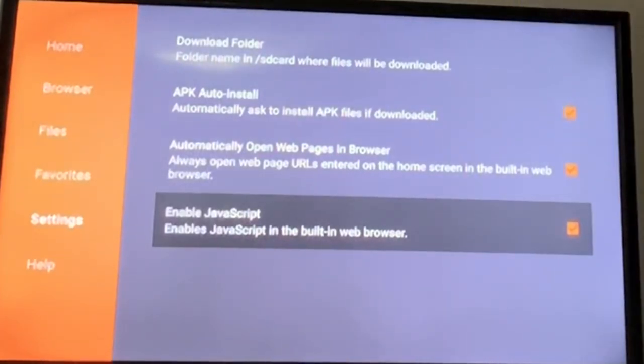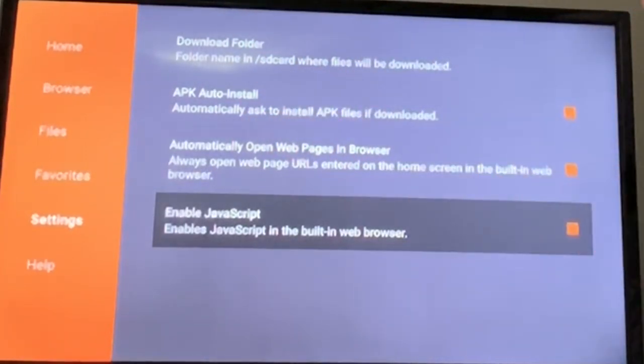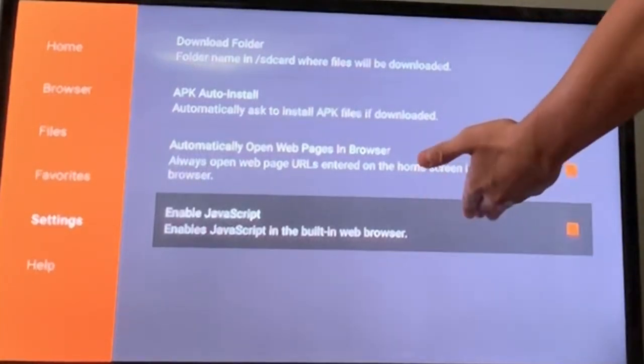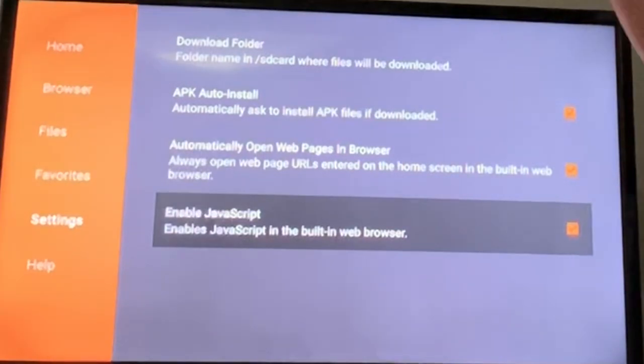Check them all — just check them all. You don't have to check all of these, but you definitely have to check this one. In my opinion, check them all, but if it's something you don't want to do, don't check them — but definitely check this one. 100%.